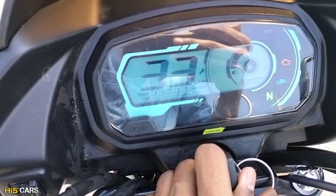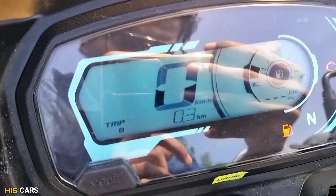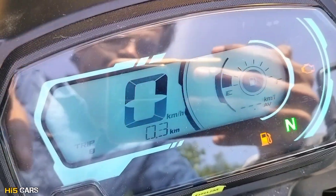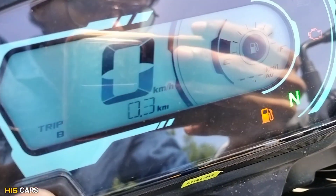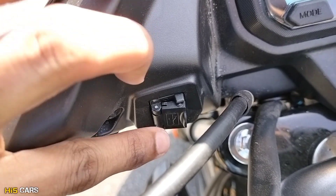There is an instrument cluster — a TFT digital instrument cluster with a lot of information. It shows trip, odometer, speed, range, and fuel indicator. There is a mode button to toggle through this information. However, you don't have Bluetooth connectivity. There is also i3s technology and a charging socket.